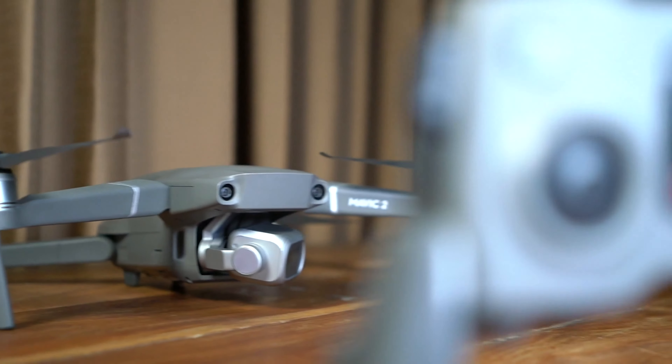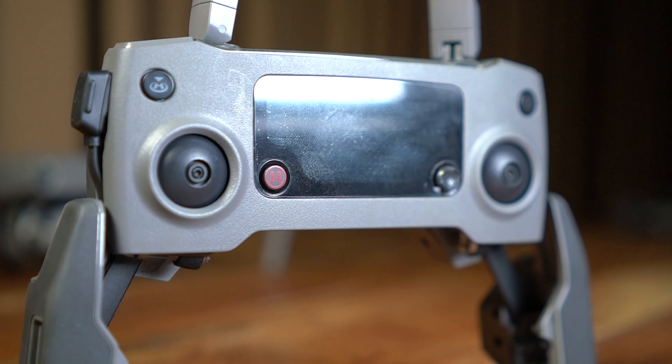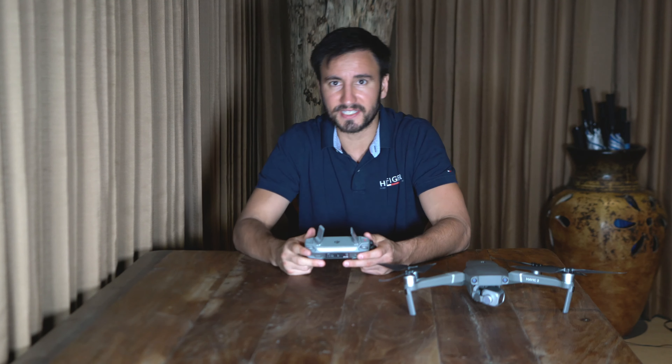It also comes with a remote that just hooks up to your phone. It folds out, you stick your phone in here, and you've got these little screw-on joysticks. You get the app on your phone and you're able to see what the drone sees. Flying a drone is the kind of thing where you can get started really easily and get some pretty amazing shots. But if you want to get really skilled at flying, it does take a long time to master — and I'm certainly a beginner myself.